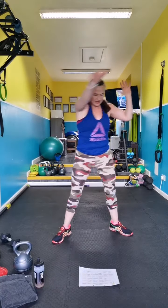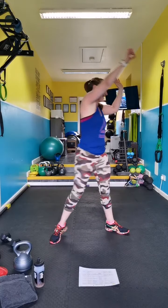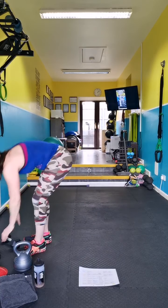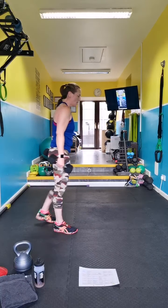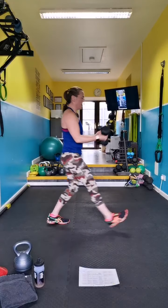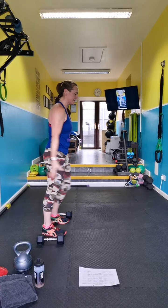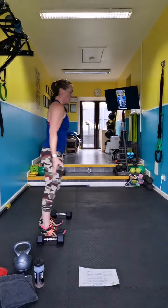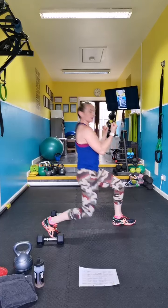Next move — discus. Pick up your weights. You've got a forward lunge with a curl — curl with that weight, create resistance with the curl. If your knees don't like forward lunges, take it back.